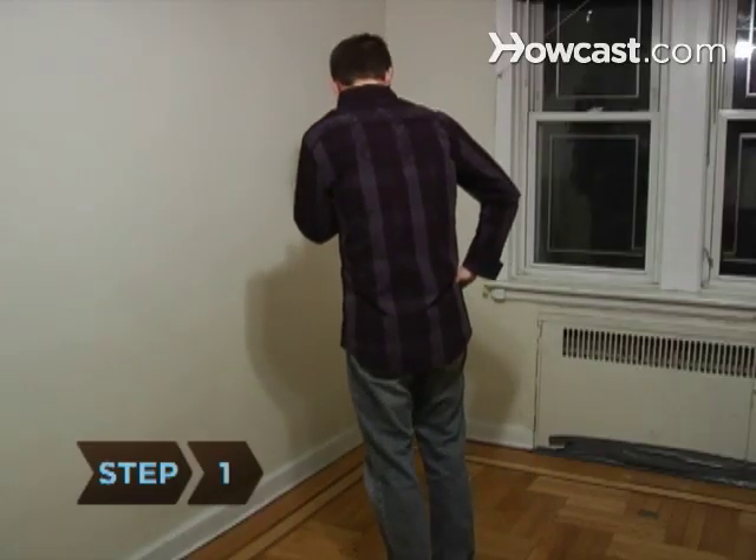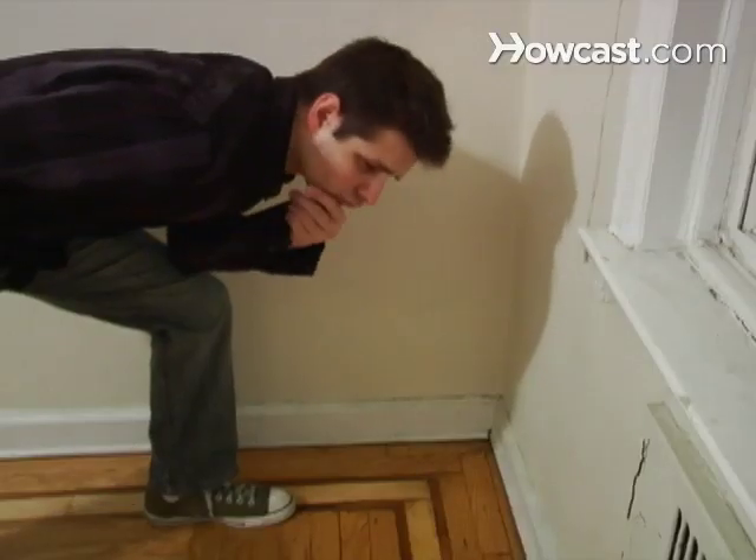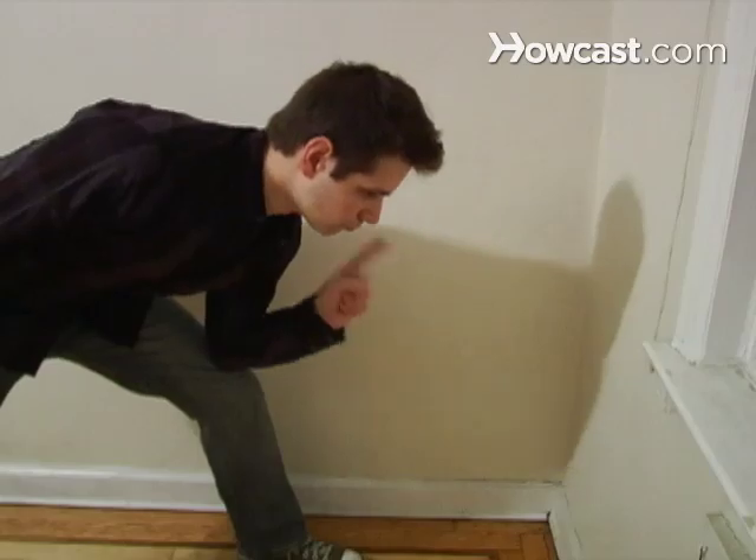Step 1. Find the best spot by factoring in privacy, space, and lighting. The best spots are corners in well-lit rooms that can be closed off with a door, like a bedroom or dining room.